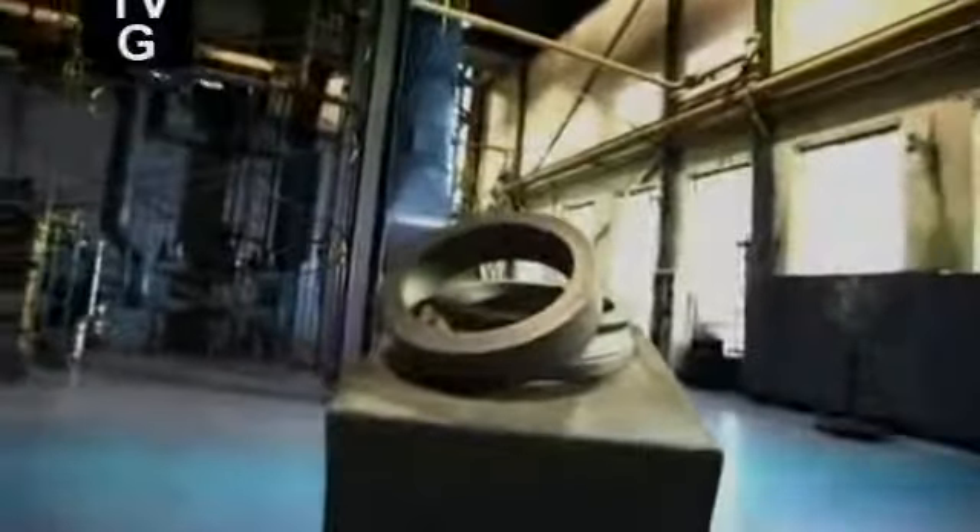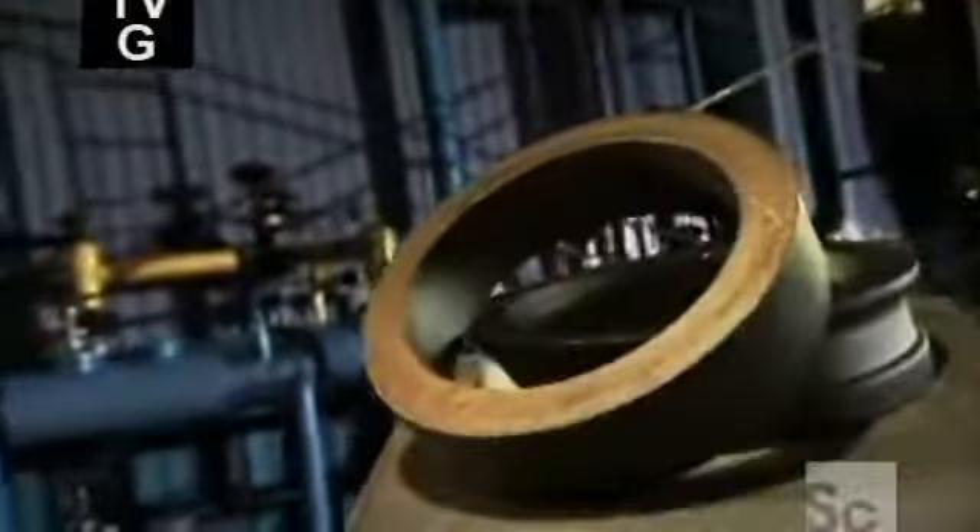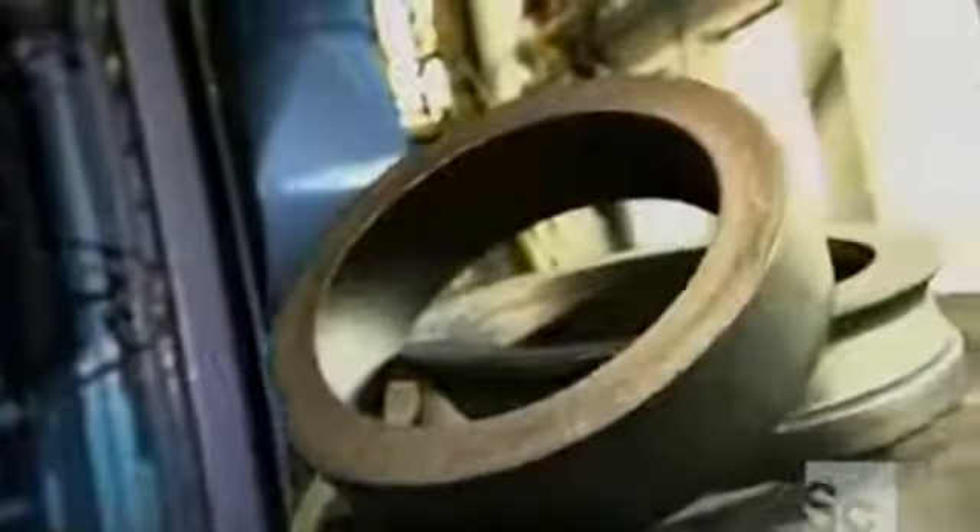Seamless rolled rings keep a lot of things running in our world, so we thought it was time to recognize their contribution. These wheels of steel are essential components of engines, power generators, and industrial machinery, to name just a few things, and you could say they keep things operating seamlessly.